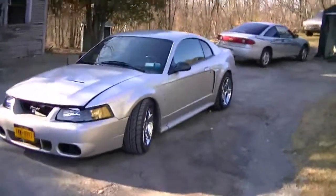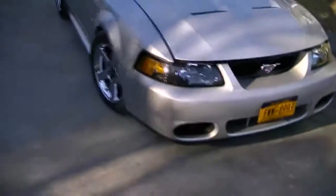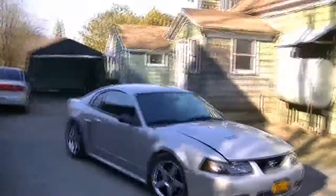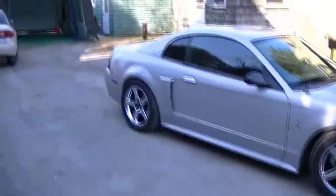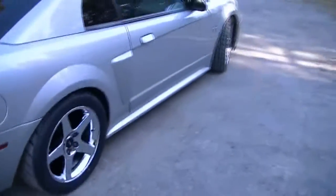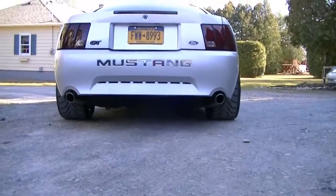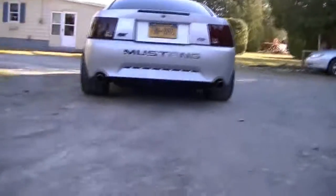Other than that, not really much else is going to be going on with the car this year anyway. Just going to drive it and enjoy it. It definitely looks killer, that's for sure. The new tires out back really give it that mean look — not like those Sumitomos. It really gives it that big muscle car look that I'm going for. They are definitely wide and it definitely looks mean.